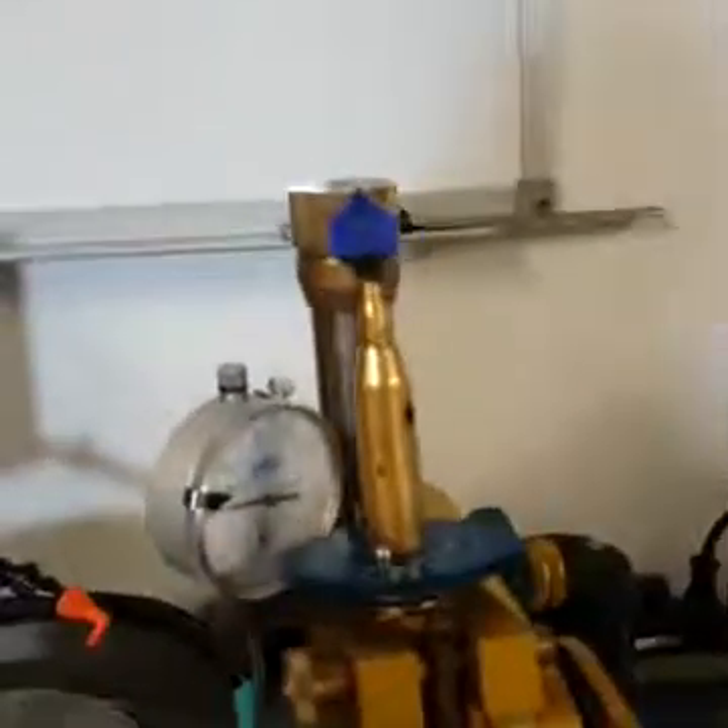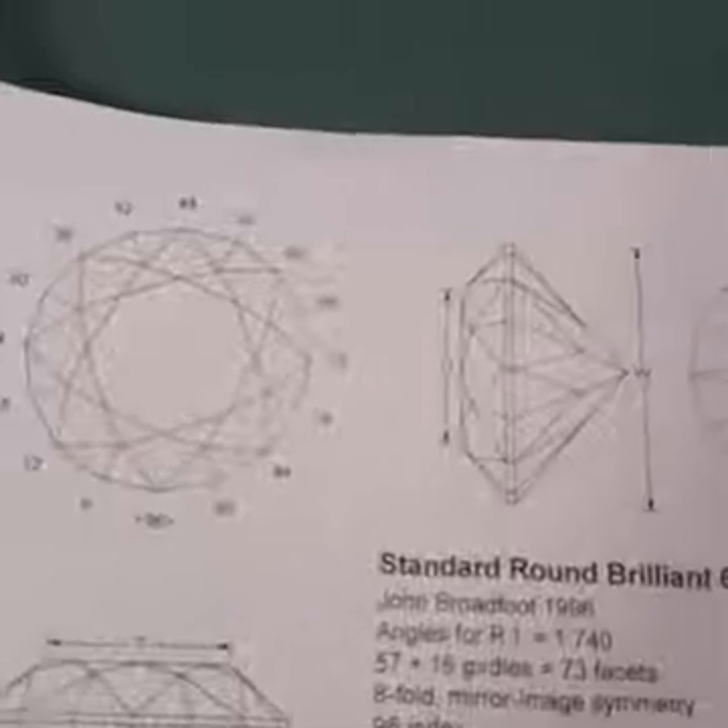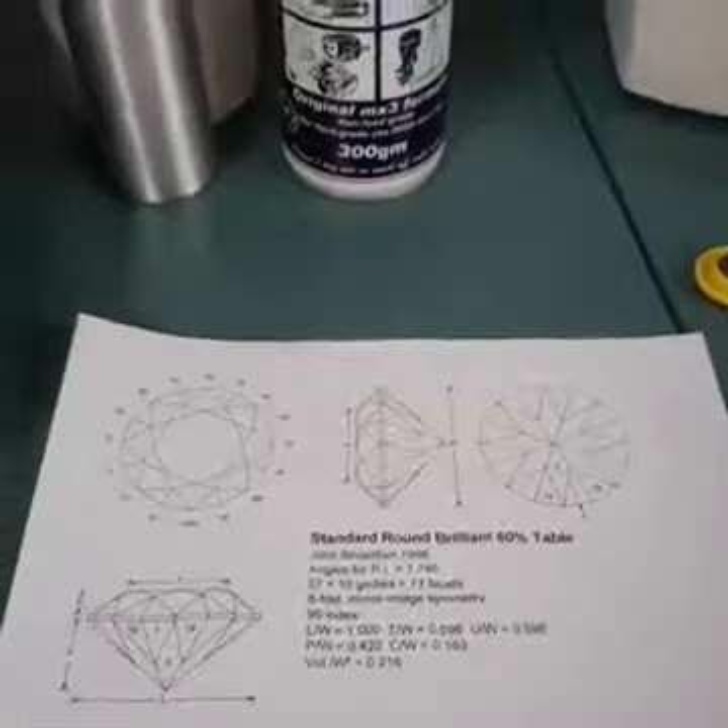First things first: when we get a piece of rough we have to decide what we're going to do with it, what shape we're going to cut it into. We're lucky enough that we've got some computer programs these days. There's one called GemCAD that helps us design cuts for gemstones. We can tell GemCAD what material we want to facet — if we were going to facet a sapphire or a piece of quartz, they're very different materials, so they need different angles and have a different critical angle so you don't get light leak. Lucky for us, this awesome program calculates it for us.